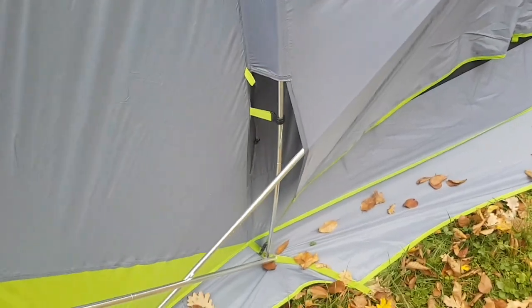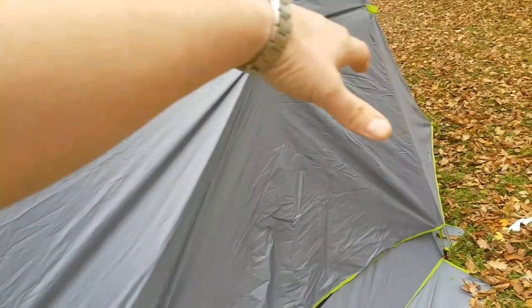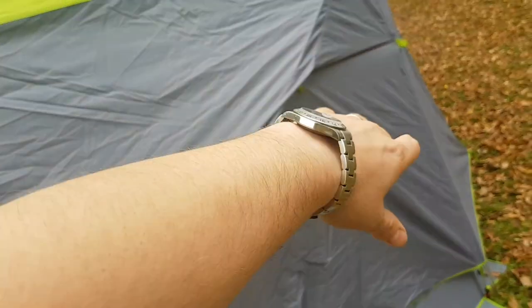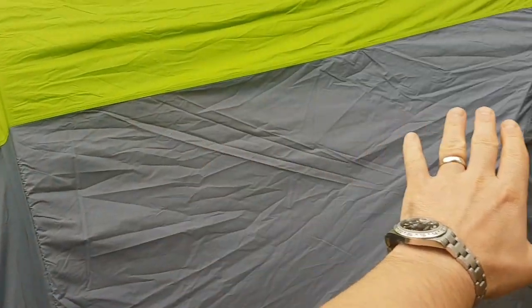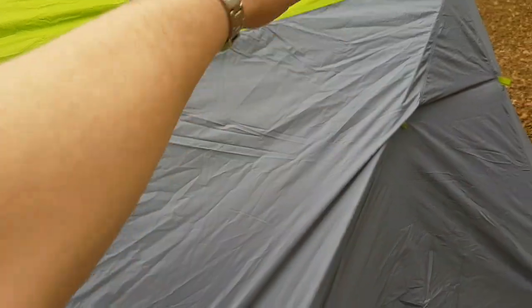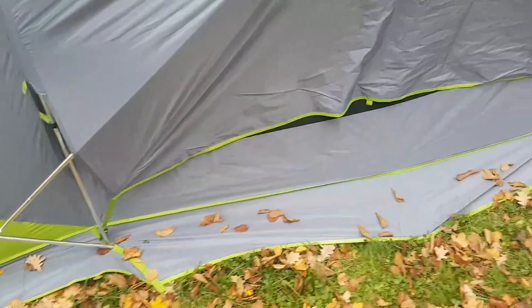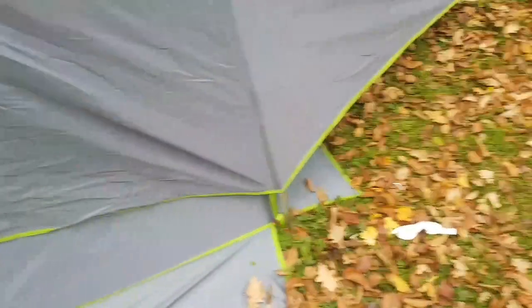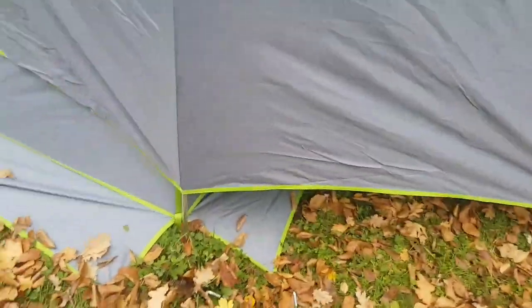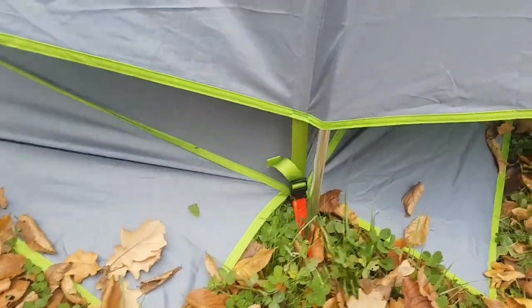This is the cover over the mesh interior - it's all mesh inside and this cover just rolls out. You can pull it all the way back, roll it up and stash it, so the mesh section is all exposed. My plan is to use that as our cooking and storage area. This needs to be guyed out - there are adjustable poles here to tighten it up. Really impressed with Nemo's stuff so far.